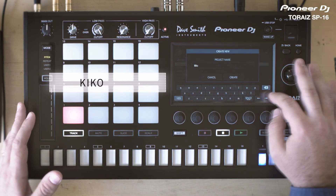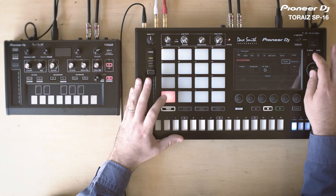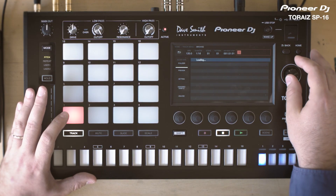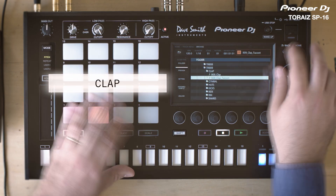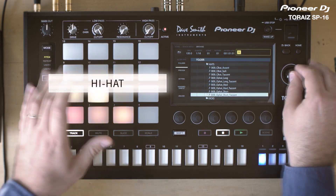I'm going to create a new project, so I go to the first pad and I browse. I'm going to select the kick drum, the snare, clap, hi-hat, and some percussions.